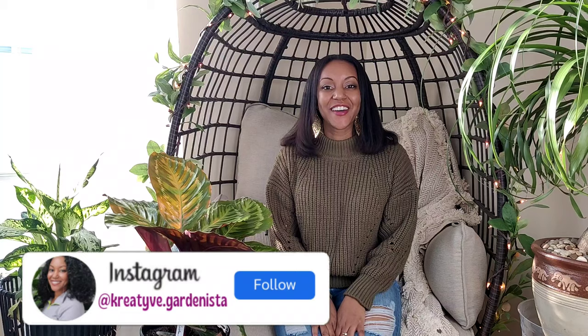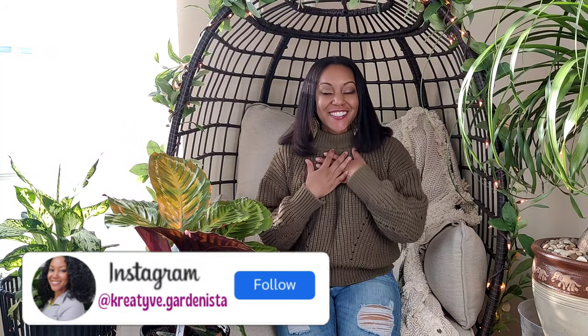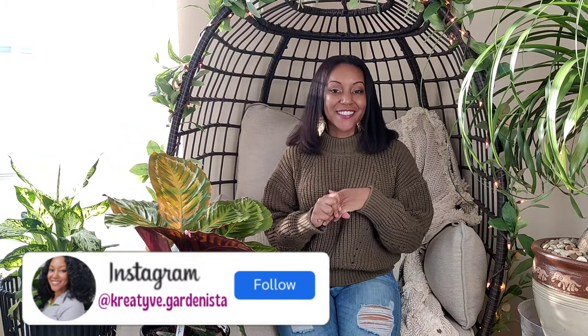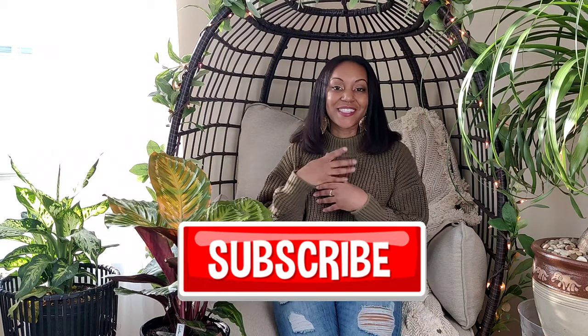Hey everybody, welcome back to another video. If this is your first time here, welcome! My name is Jess. On my channel I make plant videos, gardening videos, as well as home decor and DIYs. If that's something you're into, please consider subscribing and hit the bell so you won't miss any of my uploads.